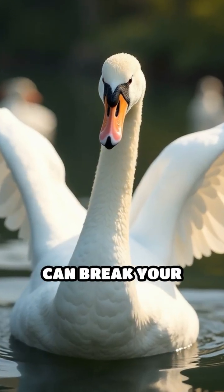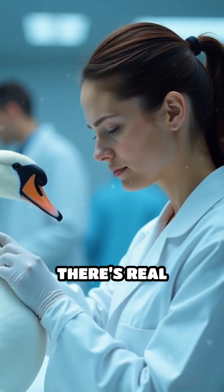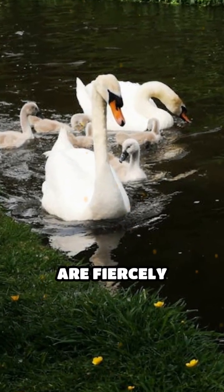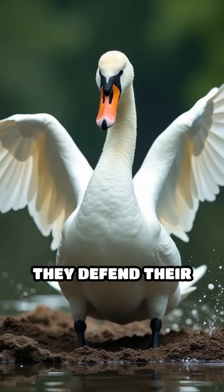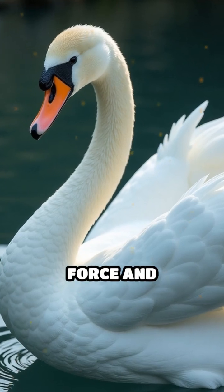Have you ever heard that a swan can break your arm with its wing? While it sounds like an urban legend, there's real science behind this claim. Mute swans, known for their grace and beauty, are fiercely territorial, especially during nesting season when they protect their eggs and cygnets. When threatened, they defend their territory by flapping their wings with incredible force and precision.